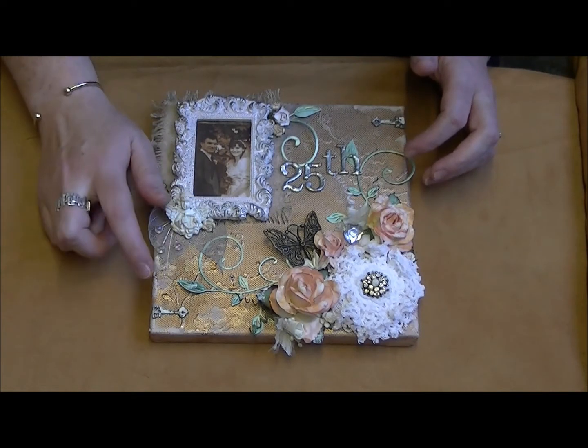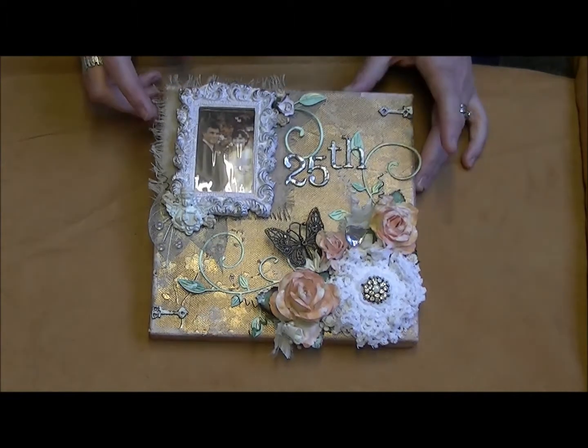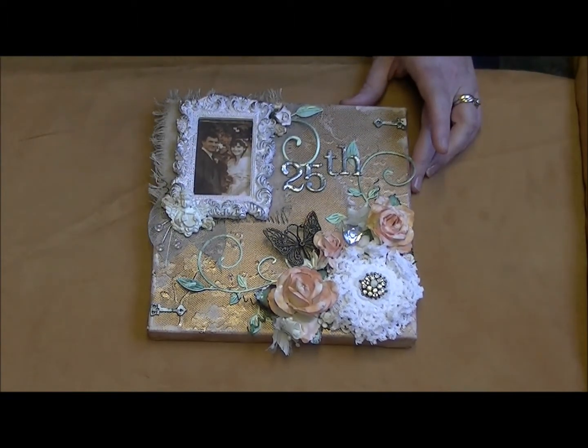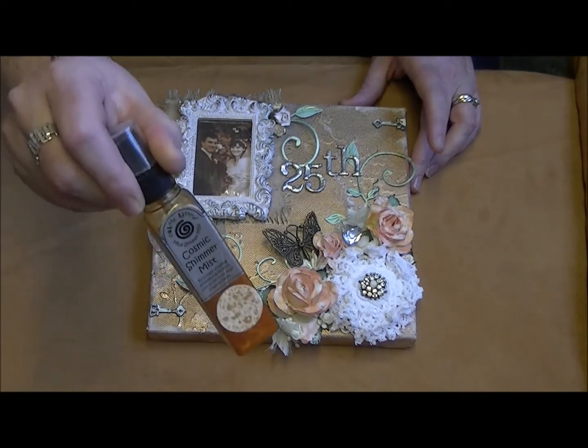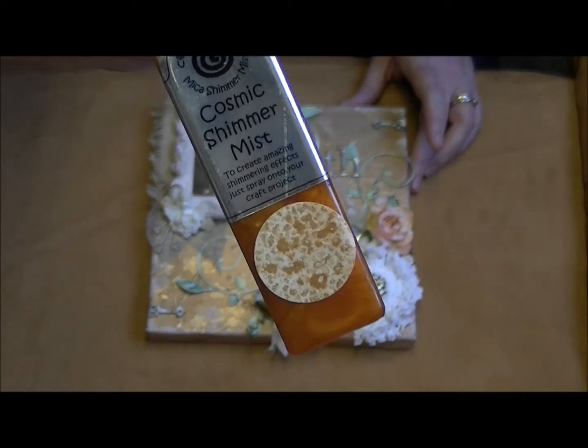...texture paste that I used with a Crafters Workshop stencil - you can see little bits of it in here. I then colored it and sprayed it with some Cosmic Shimmer in the rich gold, which gave it a nice color.